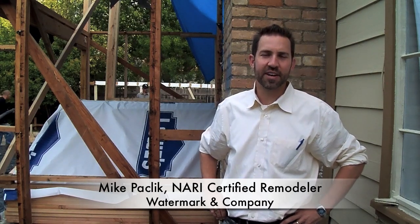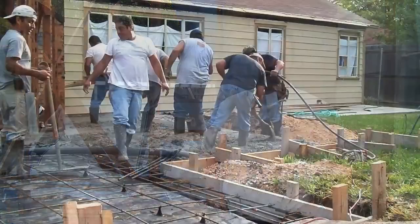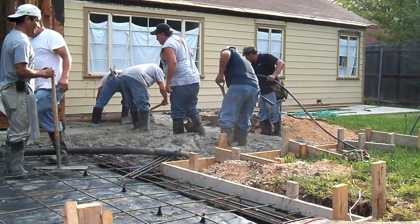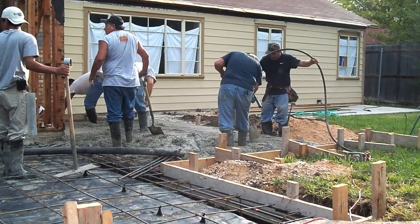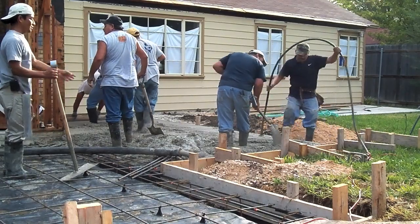For today's topic we're going to cover some of the fundamentals that you need to know as a homeowner before pouring a concrete foundation. When pouring a concrete foundation, whether for a room addition, garage, patio cover, or new home construction, it is necessary to secure a building permit.